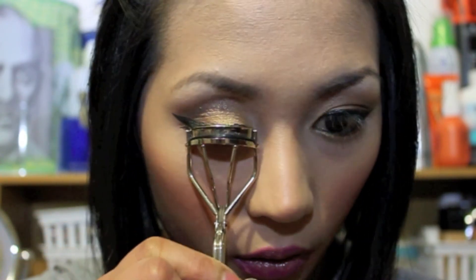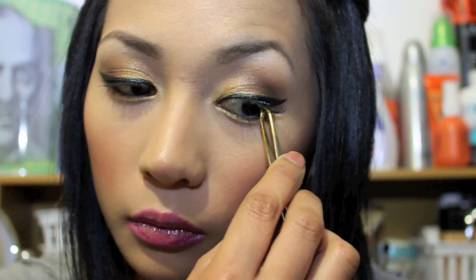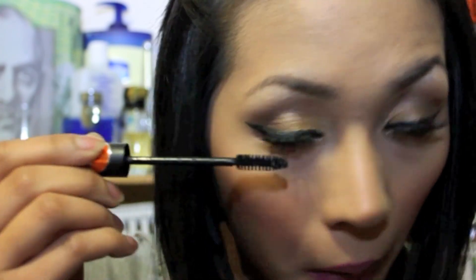Now take your clear lip gloss with glitter and apply it at the center of your lips. Then get your lash curler and curl your eyelashes. To complete the look and add glam to your eyes, I'm taking Revlon Lash Adhesive and gluing on my favorite fake lashes. Now take your favorite mascara — I'm using Essence Multi Action Smokey Eyes Mascara — and apply it to both your fake and real lashes, and don't forget to put some mascara on your bottom lashes. Now we're done with our look!